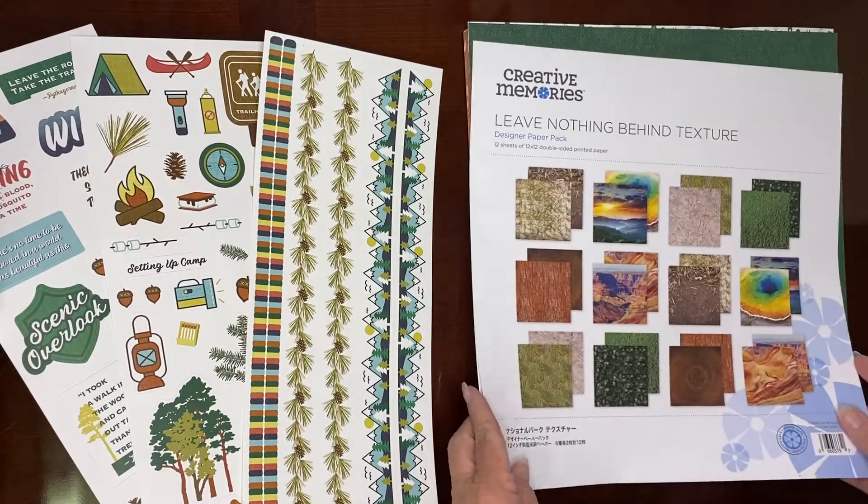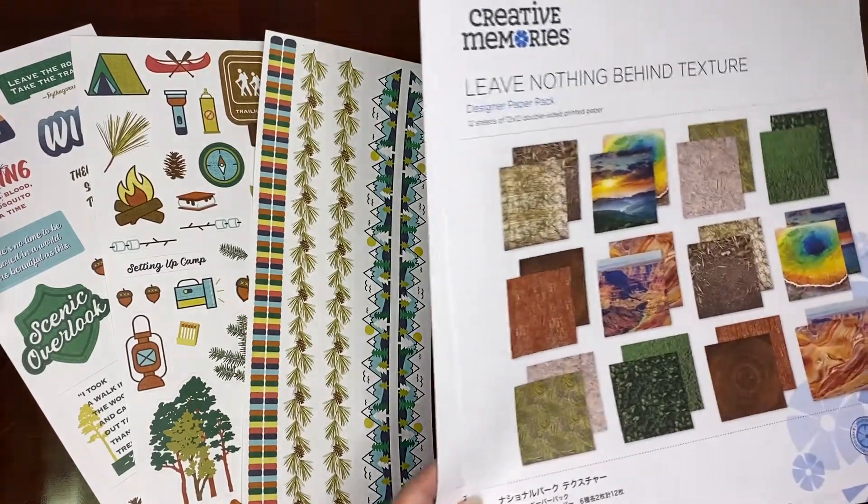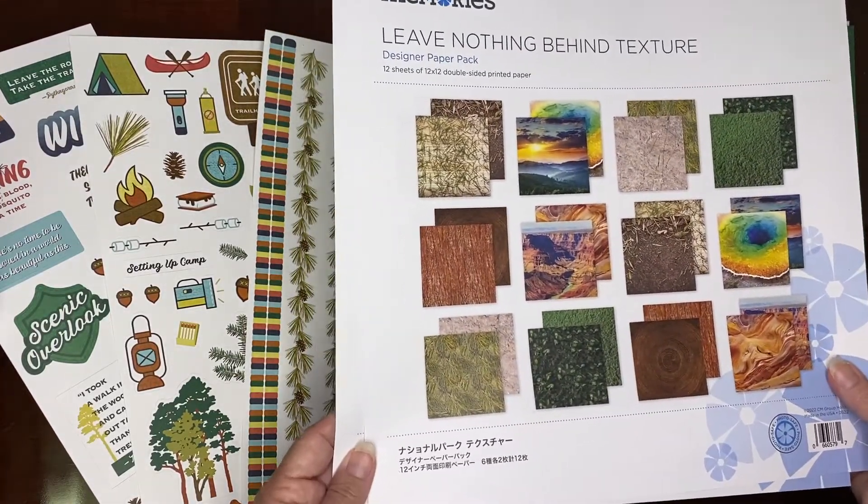There are two paper packs, map packs, stickers, and embellishments.